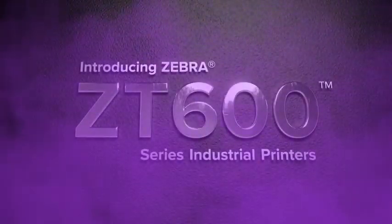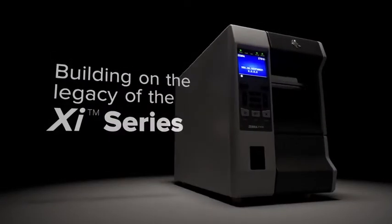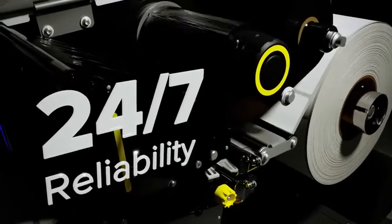That's why Zebra created the ZT600 series, the next evolution in thermal printing technology. Building on the legacy of their XI series predecessors, ZT600 series printers are ready for years of high speed, 24-7 output, across virtually every thermal application, even in the harshest conditions, so you never fall behind.